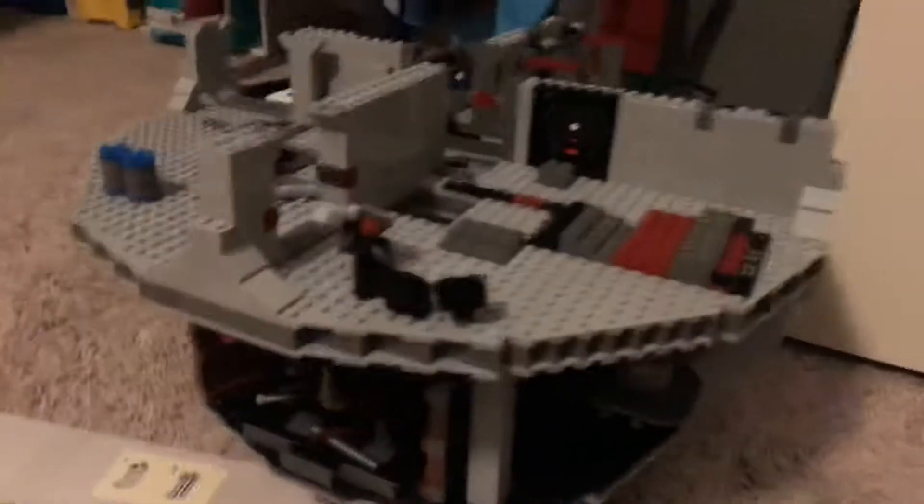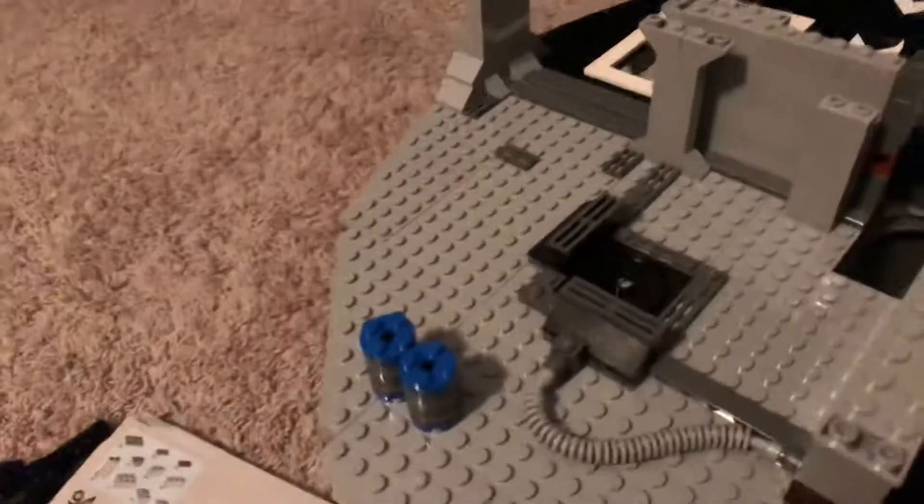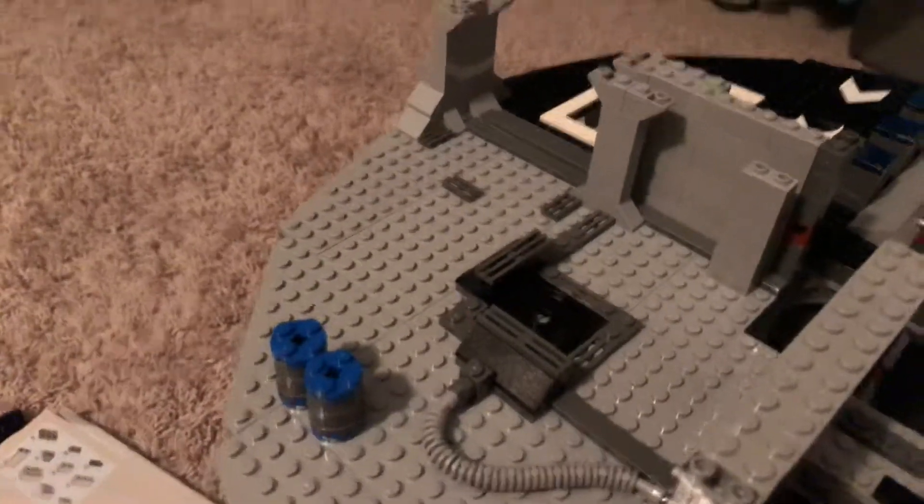Here's the LEGO Death Star. I built the second floor — like I built all of the second floor, plus parts of the rooms. This is supposed to be the prison cell block area, and this I think is another gunner's turret or something — I'm not sure what that is, but I'll find out here soon.